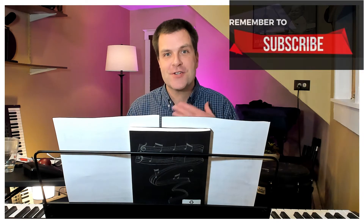Hello everyone, welcome back to Miles Music Media. Jim here, your teacher. Thank you for joining me today. I'm really excited to get into my new playlist.